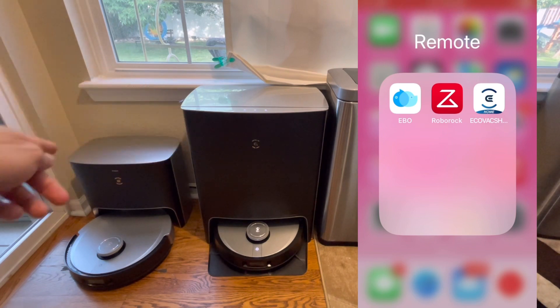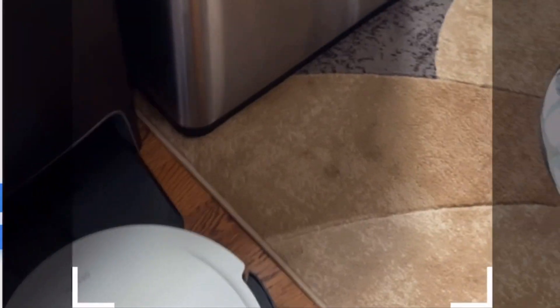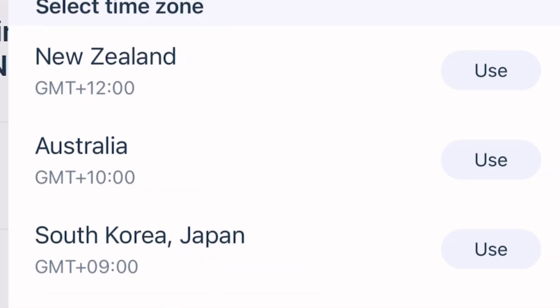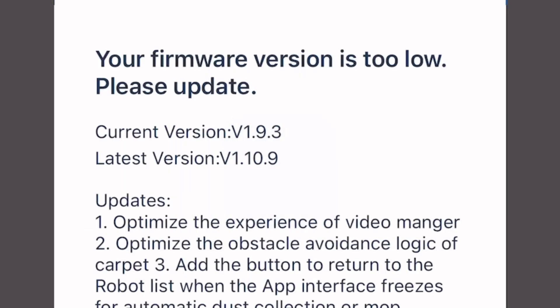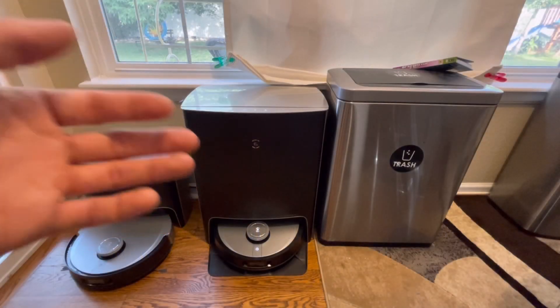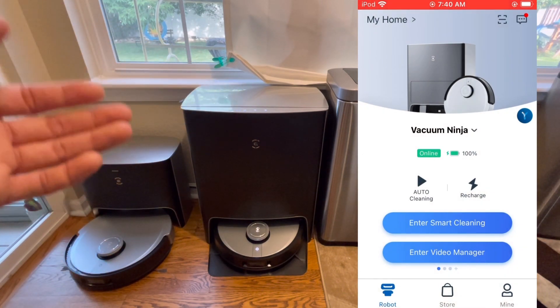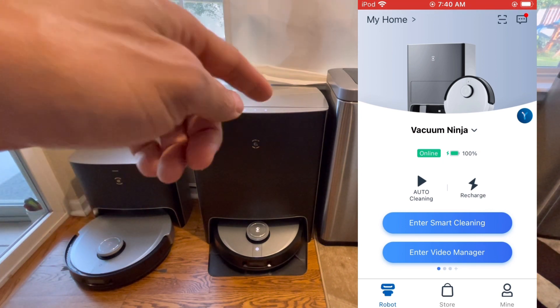When you get these robots out of the box, you have to download an application to get the most use out of it. This is through Ecovacs, so it's called the Ecovacs Home app. Once you download it — either on iOS or Android — you'll be greeted with the main menu, which lets you create a username and password. Keep in mind both robots only use 2.4 GHz Wi-Fi networks, not the 5 GHz band.